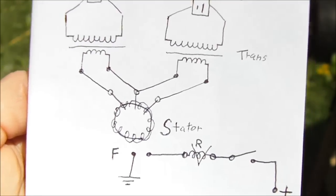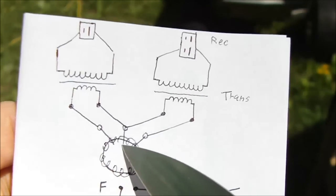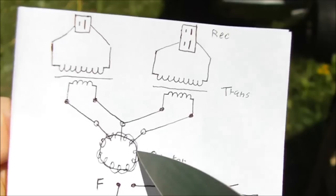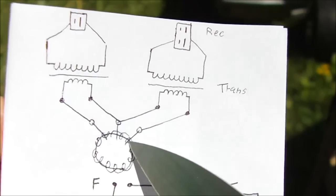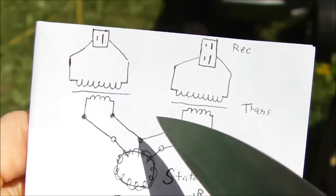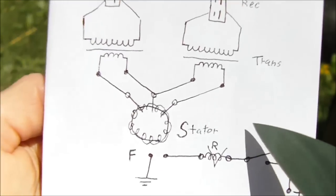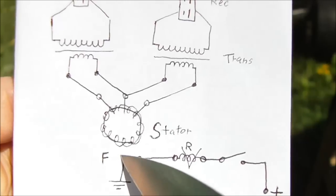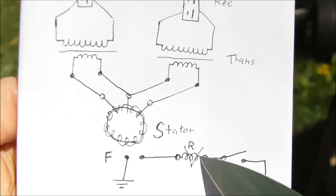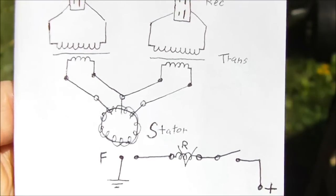In this diagram here it's showing the use of two transformers and how they're wired to the stator. We're basically center tapping the stator — we have a wire going to each primary coil, and then we also have the two other stator wires that go individually to the primary. The secondary coil is connected to the receptacles, so we have two receptacles with this setup. For the field wire: connect one to ground, and one goes to the variable resistor — the rheostat. You can also put a switch on there, and then that goes to positive.